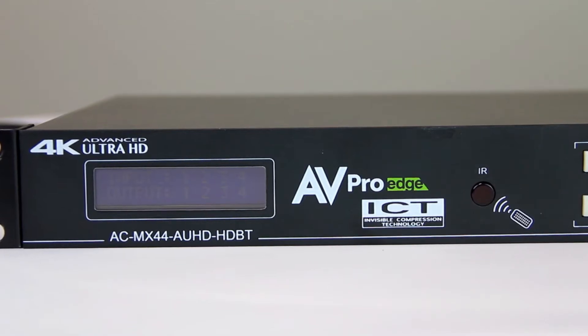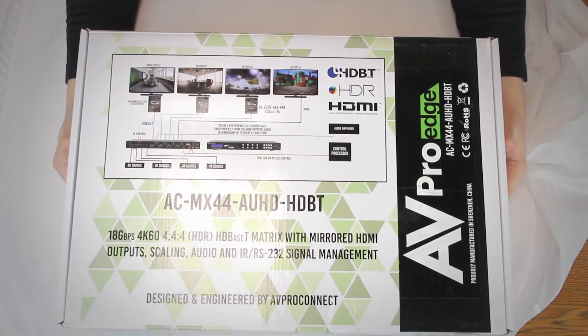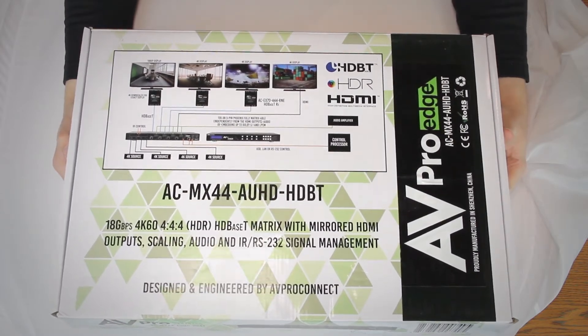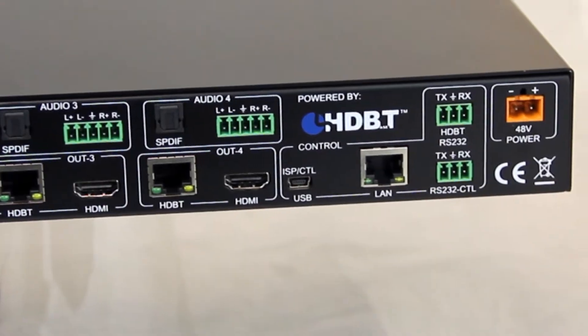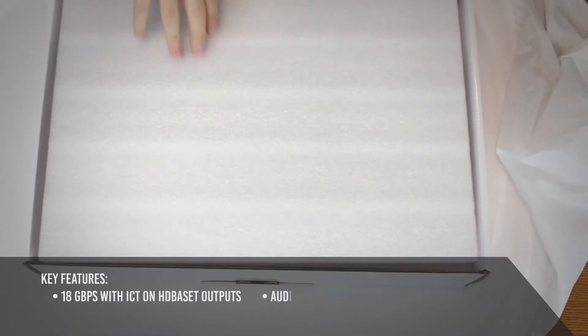The ACMX44 AUHD HDBT is a 4x4 matrix switcher. This unit includes four HDMI inputs and four output blocks. Each output block has an HDMI and a mirrored HDBase-T.